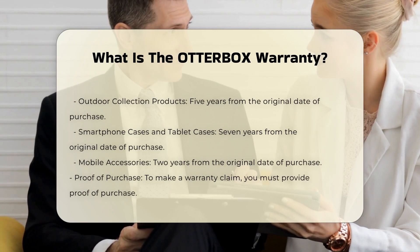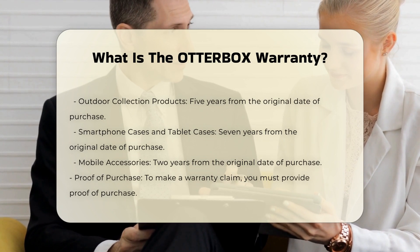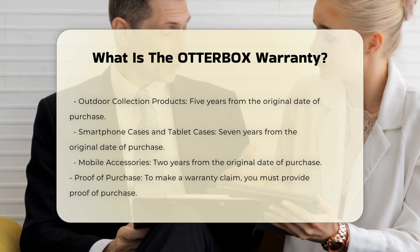If a product is found to be defective, Otterbox will replace it with a new or refurbished product. The warranty is only valid for products purchased from authorized retailers.